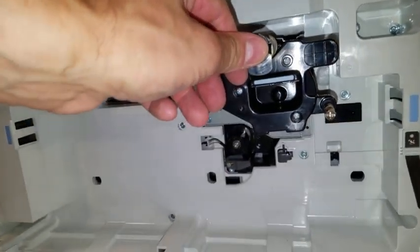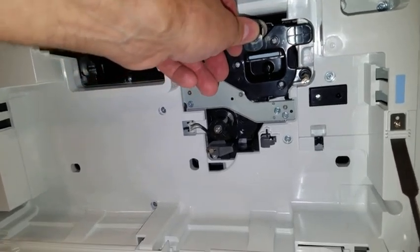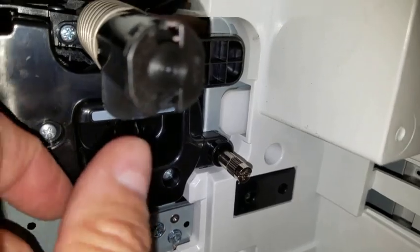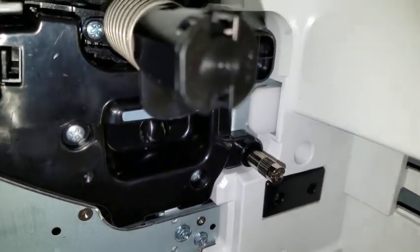Slide the developer roll into place, applying a bit of pressure until it snaps. Next, tighten this thumb screw and the developer roll will be locked into place.